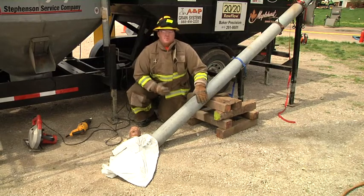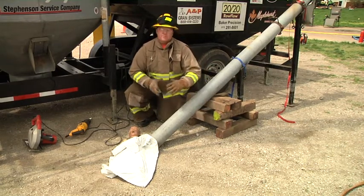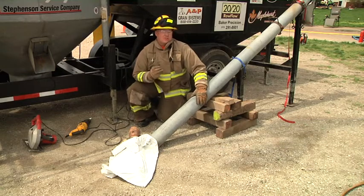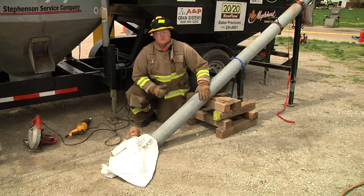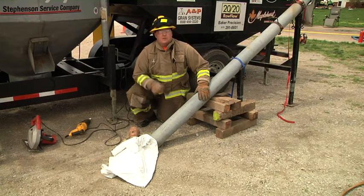So we make sure we cut this open far enough the first time, because once we open this up, this patient's going to be going into shock from the blood loss. We want to make sure when we cut this open that they get out in a timely fashion.